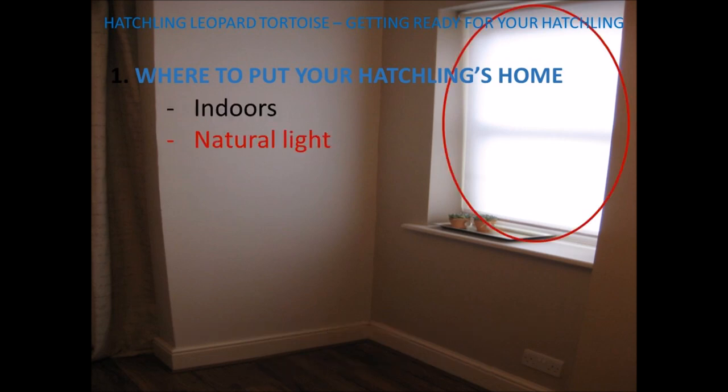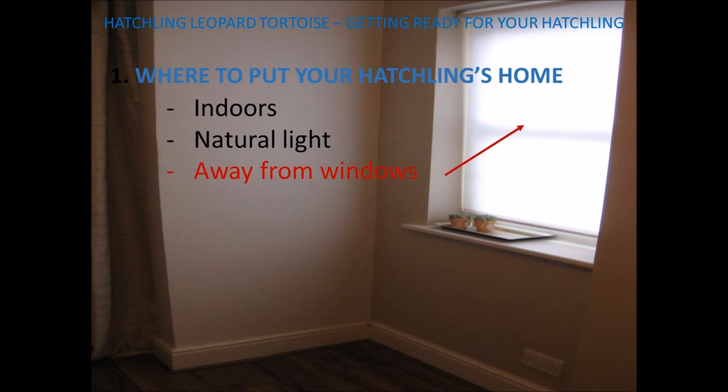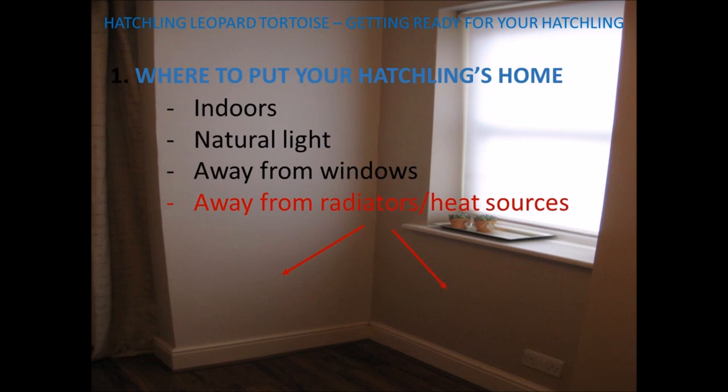It should be in a room that has natural light. It should be away from windows unless you have blinds or curtains to prevent your tortoise overheating on hot days. It should be away from radiators or heat sources, again to prevent overheating when the heating's on. It should also be in a quiet environment as leopard tortoises are shy and like to be in a quiet area of your home. You'll also need to have electrical sockets nearby.